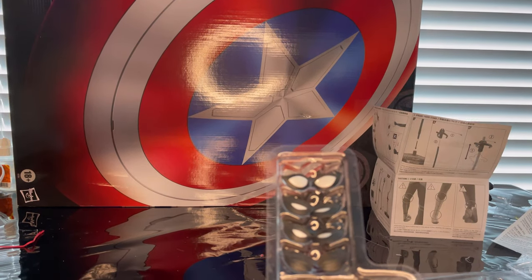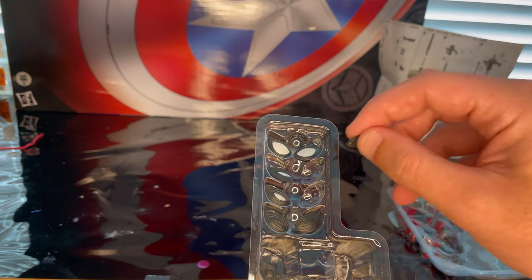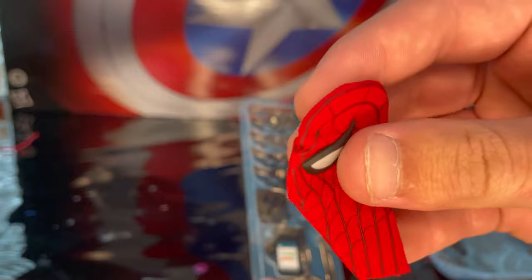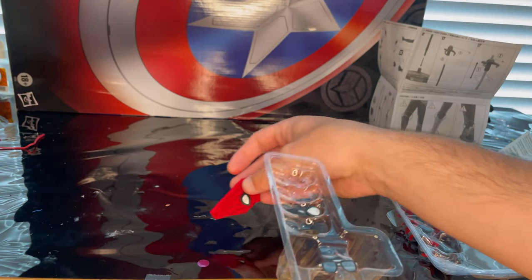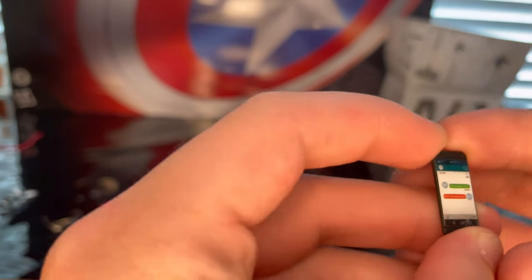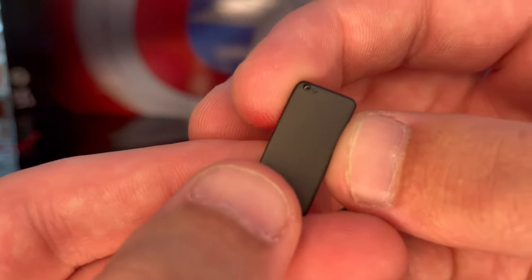Starting off with one of the trays, you get different eye sets — first the wide open ones, then more squinted ones, even more squinted, and completely closed eyes. You'll definitely want to keep these safe. You get the EDITH glasses, a cell phone, and the soft goods Spider-Man mask which is not meant to go on the figure — you're supposed to have him hold it with the unmasked version, along with the lenses.